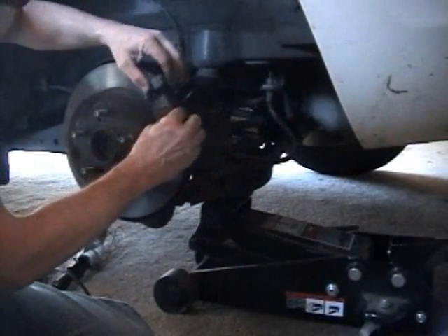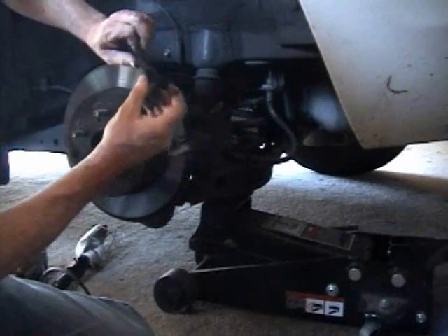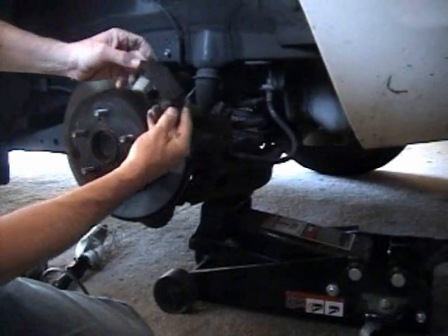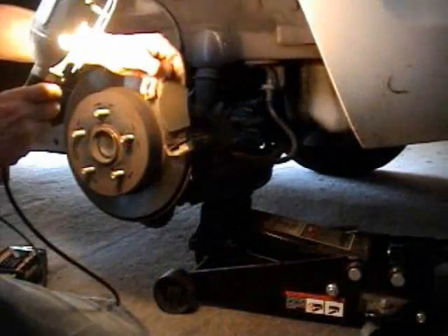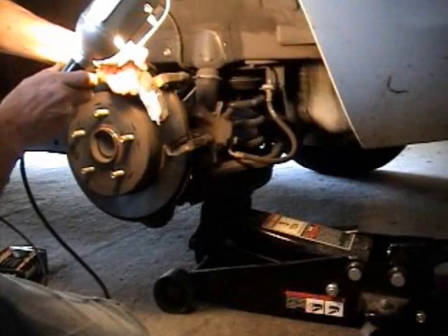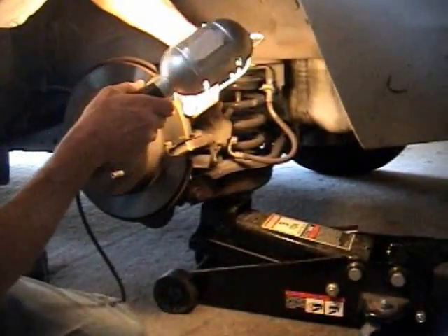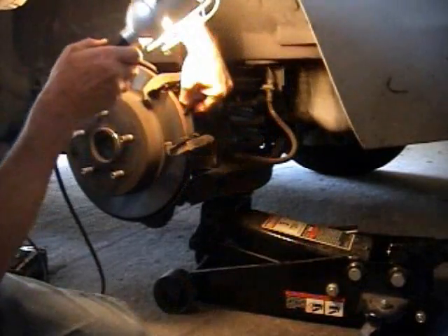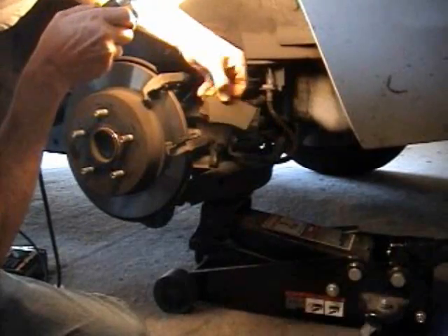Here's our shoes, our pads. There's one — not all the way down to metal to metal yet. Let me turn the light on here to get a better look at that. It slides out the back. There's another one — that one's worn pretty good.